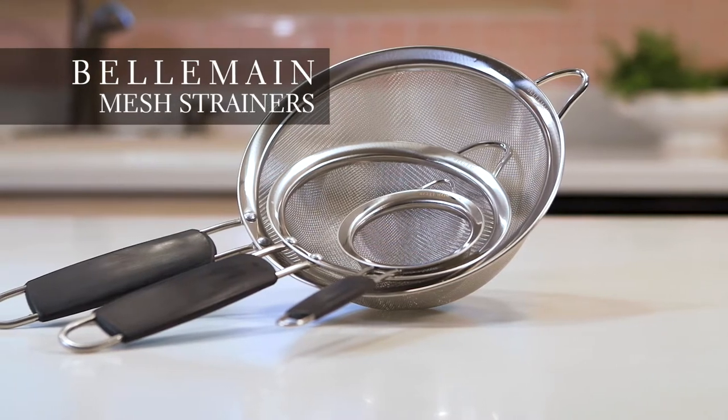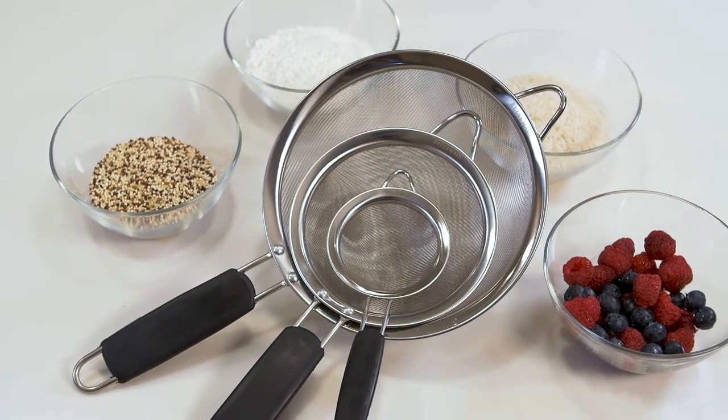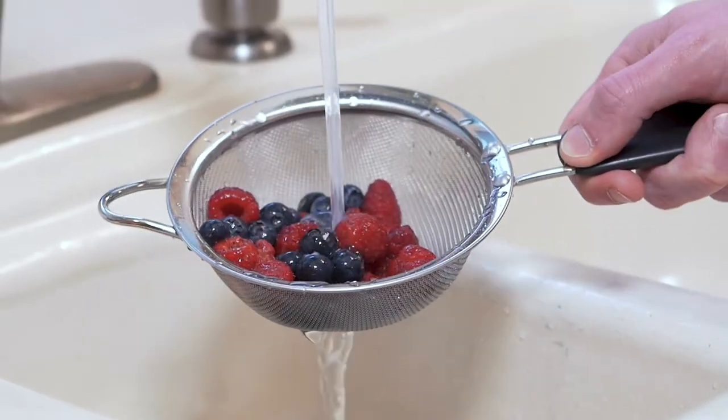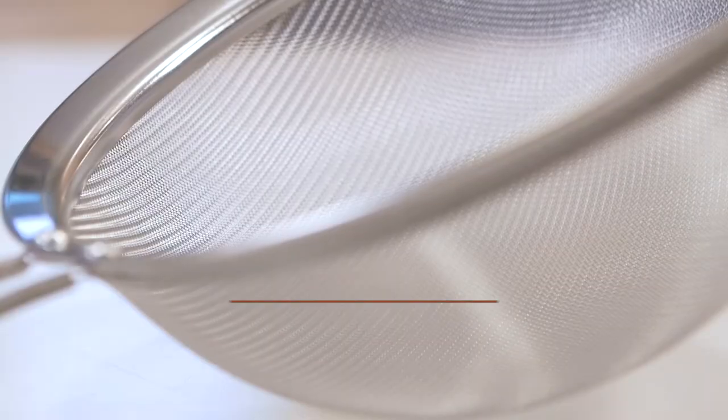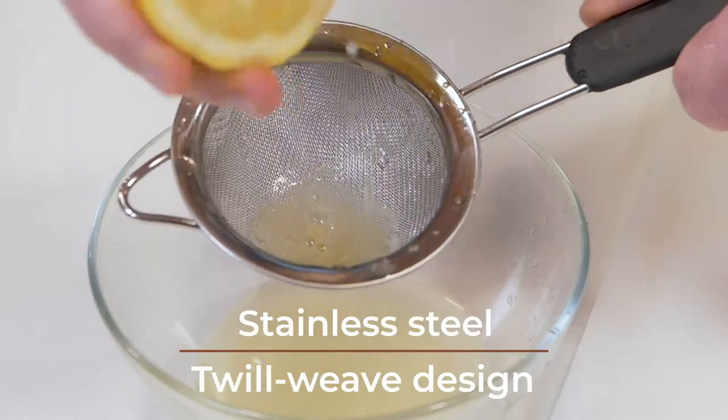At Belmain, we know you need kitchen tools that work as hard as you do. That's why we've introduced a set of three fine mesh strainers that feature modern improvements on a classic tool. Our stainless steel strainers use a twill we've designed for effortless straining every time.